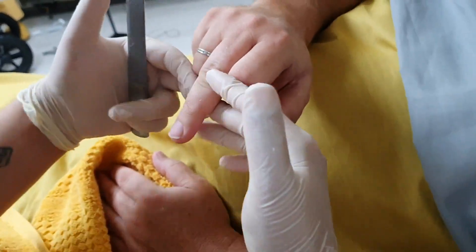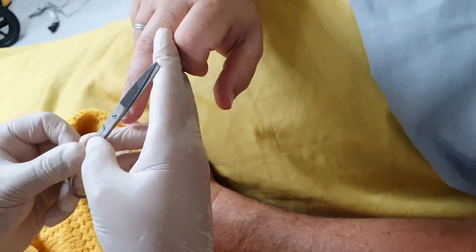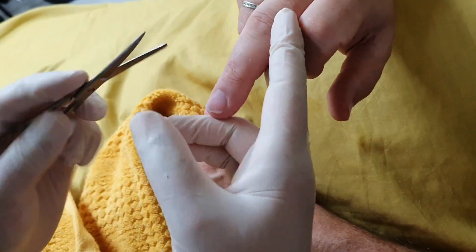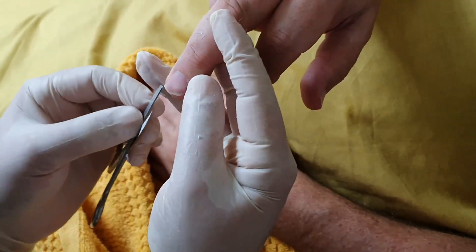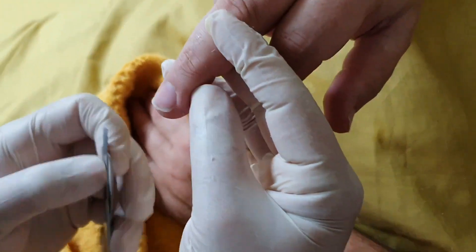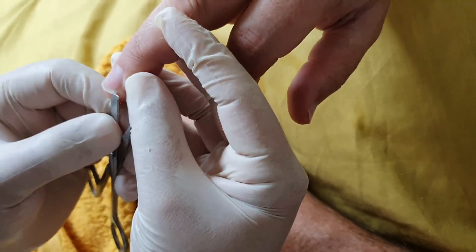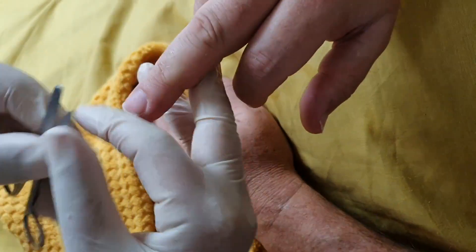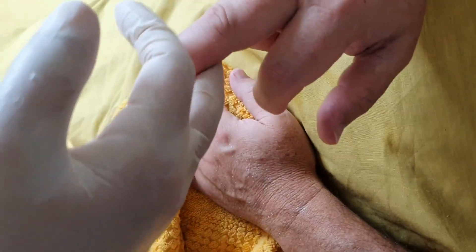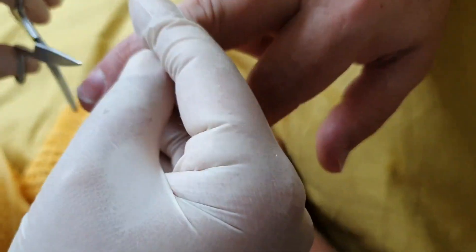And then the next one we're going to pull out. So again we're trying to bring it out, and you can see this one has got a little bit of dirt. So with your flat edge scissors you can take under and try to clean underneath. Give them a little wipe and again cut them out so it's flat.